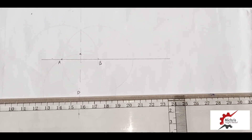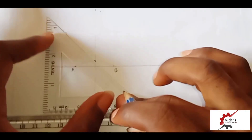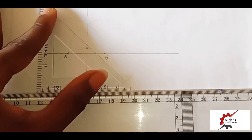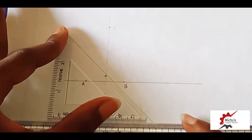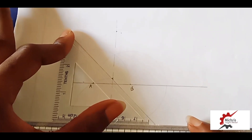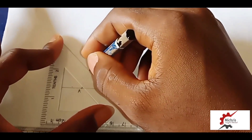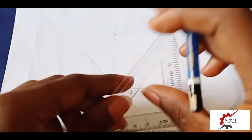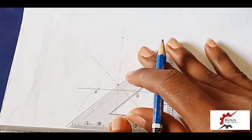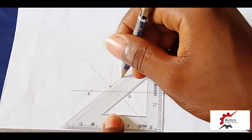Putting it on a good pace, you join it with faint broken lines. Do the same thing for the other parts, pressing into the middle and bringing it to its face with broken lines.